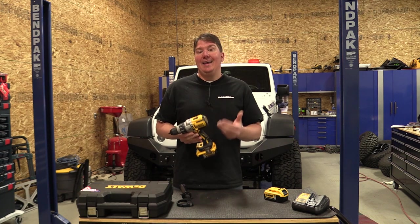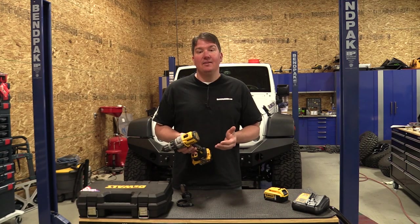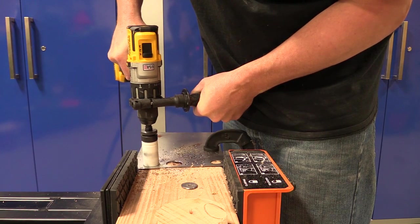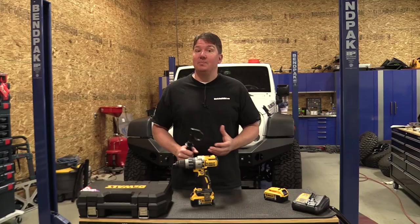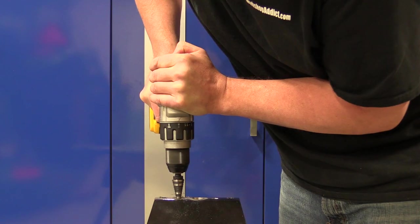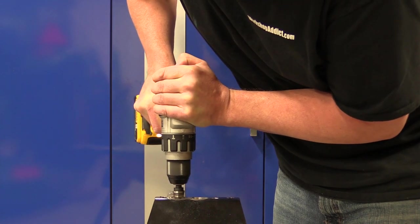DeWalt rates this at 820 unit watt outputs and they don't give an inch-pound torque rating, but from using a lot of other drills, this is one of the first drills where even when simply drilling at max capacities I'm putting on the side handle just because this thing rips. I would say this is close to, if not the most powerful drill we've had in the shop, even though it might not be rated as high as some others. Just an excellent drill.